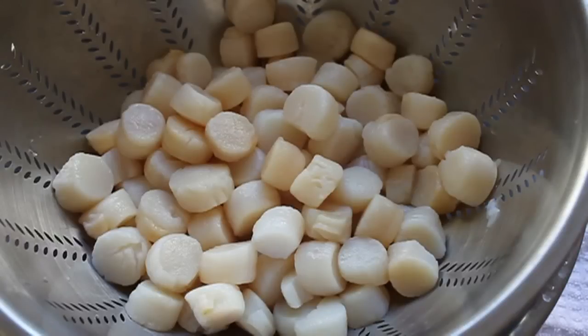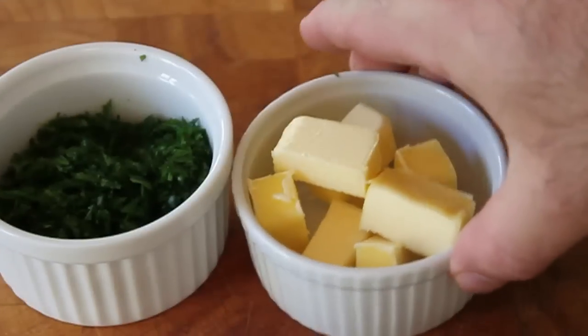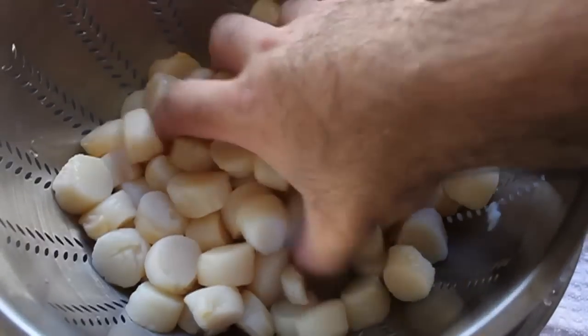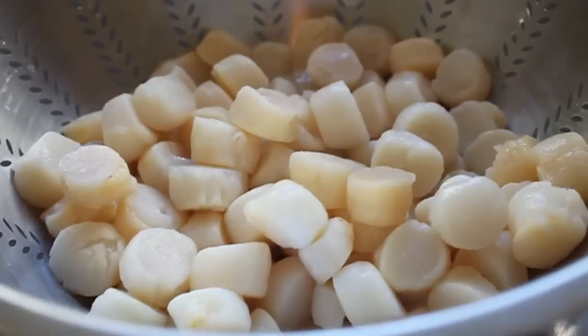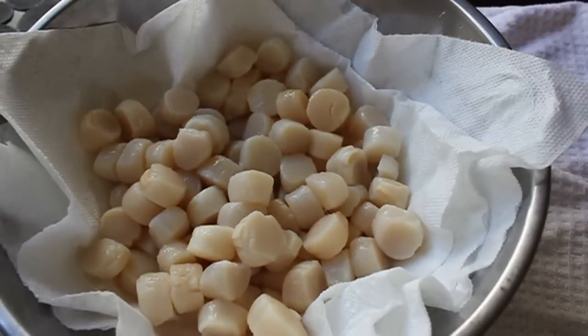We refer to that as our mise en place — by the way, best pickup line ever for a line cook: 'Your mise en place or mine?' So first we're going to prep four to five cloves of garlic, finely minced. We're also going to chop some fresh Italian parsley, cube up some cold butter, use some drinkable white wine, and juice from half a lemon. Make sure your scallops are thawed and drained very thoroughly — wet scallops won't work. I drained them well and put them on paper towels to remove as much moisture as possible.